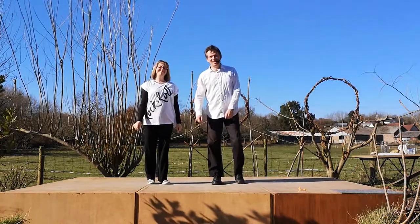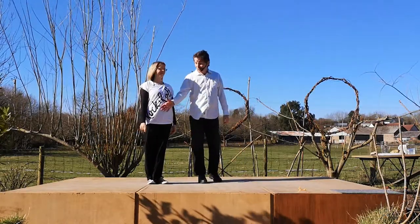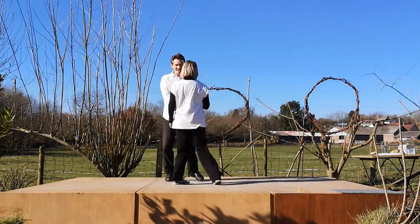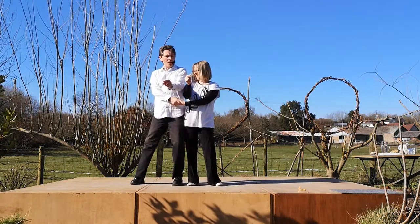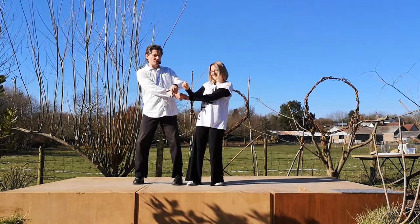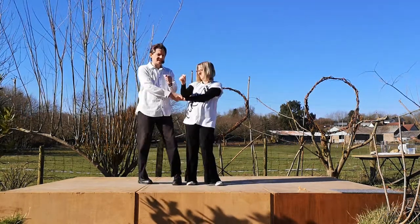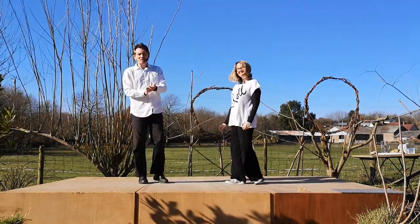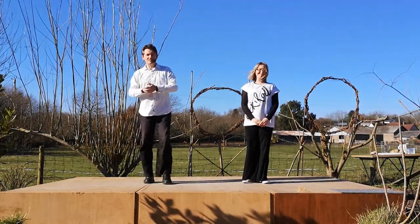One final thing you can try: if you're actually doing hip bumps, you can lead the bump, start to lead the exit, and keep the tone up so you can come back in for a second bump — bump bump — before you send the lady out. So there's an extra tool in your arsenal for musicality; you can get a duh-duh instead of a single bang.